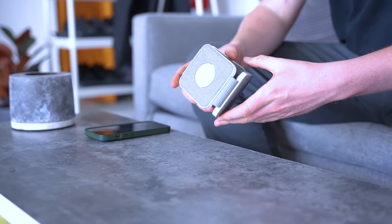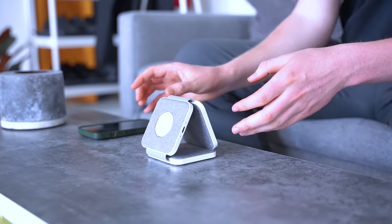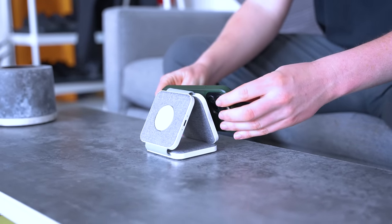If you want to use your phone while it's charging or see the time on your alarm in the morning, the PowerBase folds into a triangle to become a wireless charging stand, although then you can't charge your headphones.